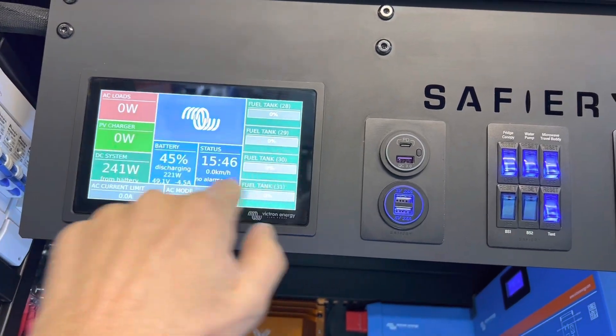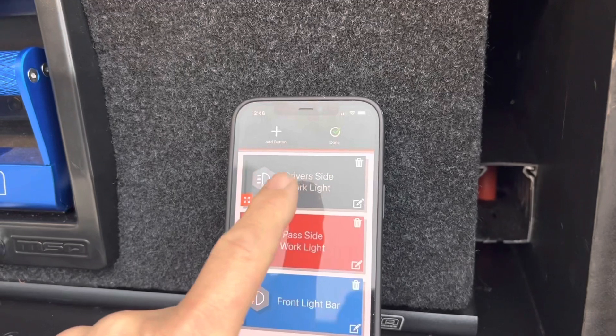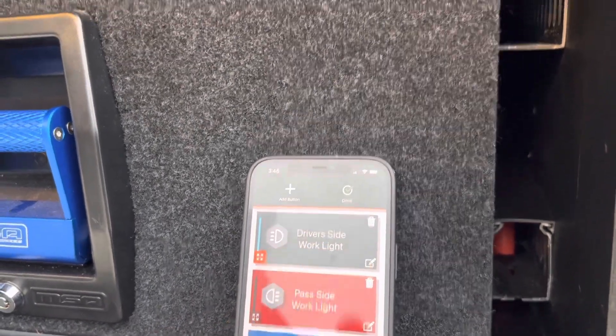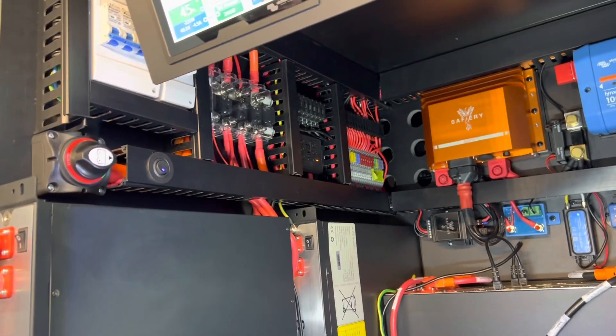We've got our usual inverter controls sitting in here. A new feature is on the smartphone: we can turn the lights on. This is going to be the driver side work light, and as I touch that on the app you can just see that dot coming on up here — we haven't got the work lights wired up yet — and as I touch the next one you can see the other lights coming on.